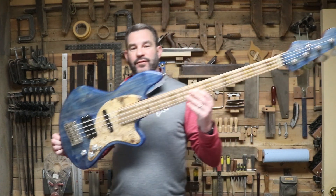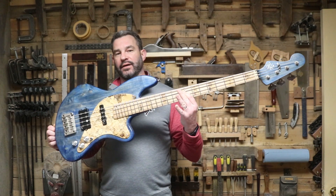Welcome back to the basement. In this episode we're going to continue the process I followed to build this very first custom bass down here in the basement.